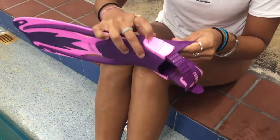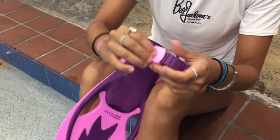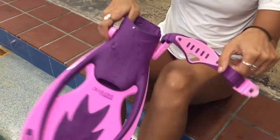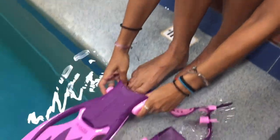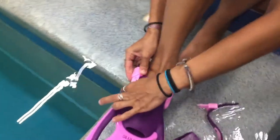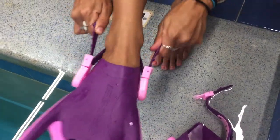Very easy. You just unclip right here and then you want to loosen the buckle here. Just lift it and pull, and then slide your foot in. Take the strap, wrap it around the ankle, buckle right back in, and then pull the straps tight.